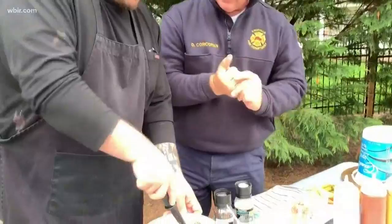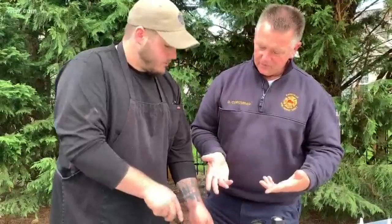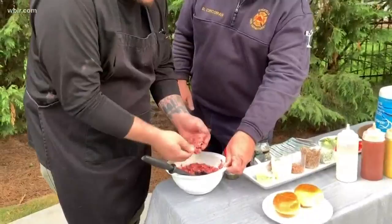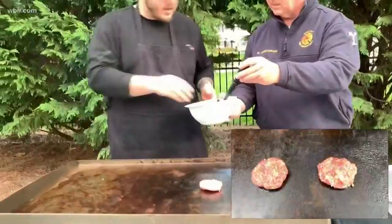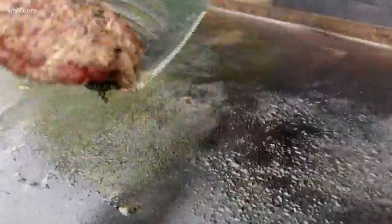So you're just gonna mix that all together, get it nice and even across all of it so you don't end up with too much bacon or too much garlic in one bite. Then make some patties out of it. We're making sliders, so they're going to be a little smaller than your normal burger. You want just about what fits in your palm, then compress it and flatten it out.